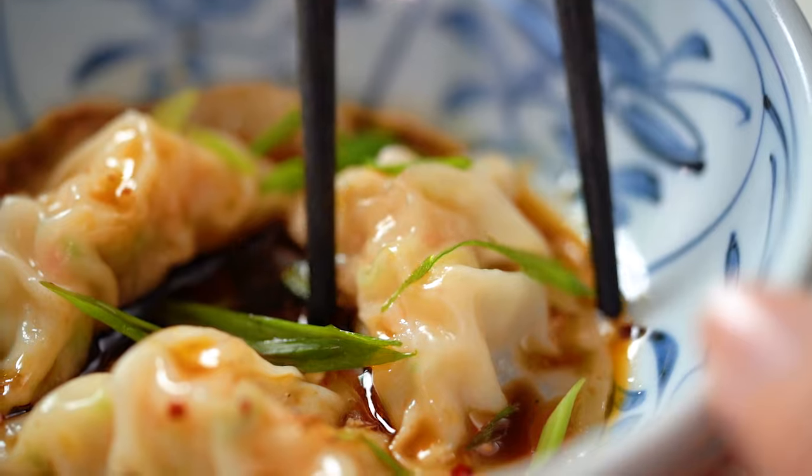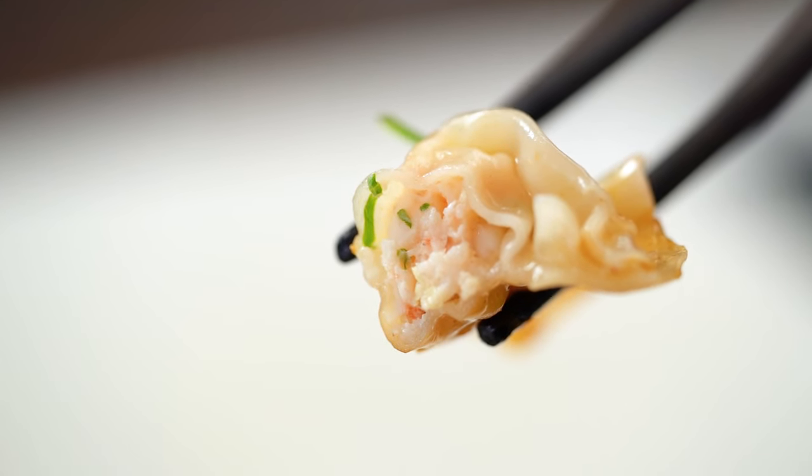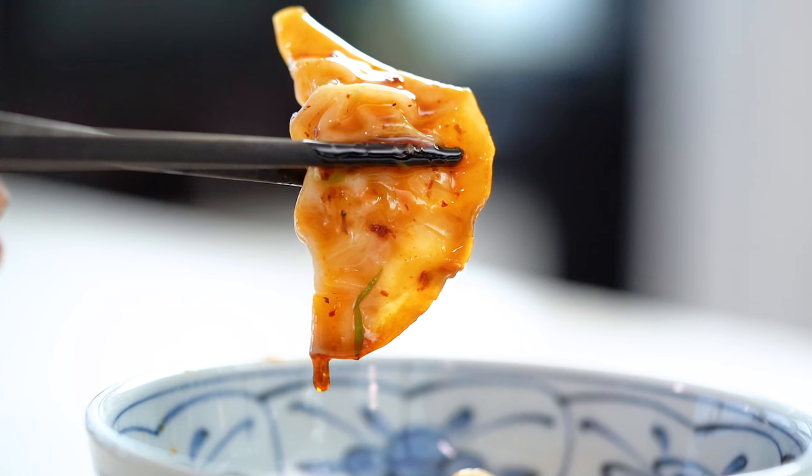Look at how pretty that is. If you look at that filling — beautifully simple with the prawn, just flecks of herbs, but the texture is incredible. You get that crunch from the water chestnut, little hits of flavor from the spring onion, coriander, garlic, and ginger, and then the vinegar, chili oil, and soy sauce — it really is quite the symphony. Beautiful.